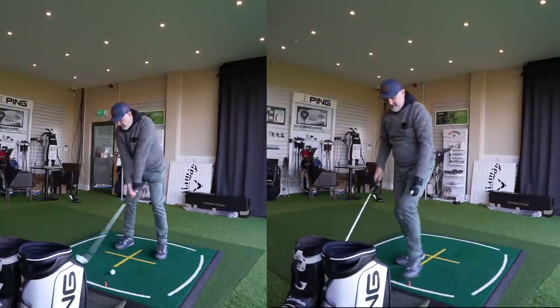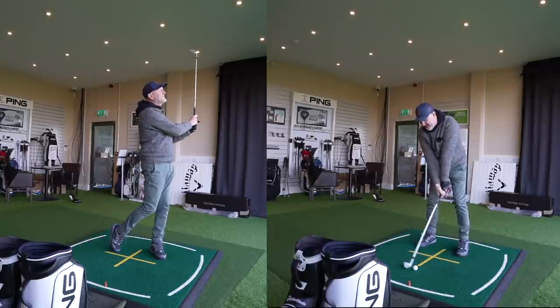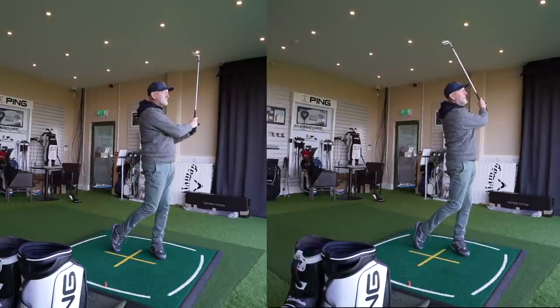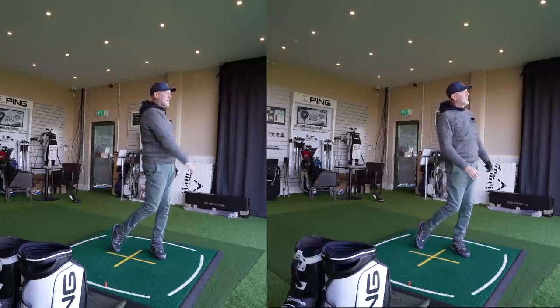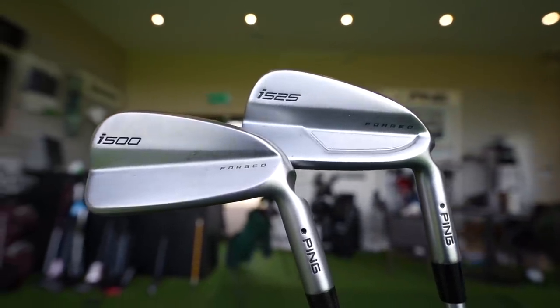Today's video is a simple one — to find out if this iron is any better than this iron. The irons in question are both from Ping: the i525 and the i500. What I want to find out is how these two irons differ, and ultimately, if you currently own i500s, is it worth paying a substantial amount of money to upgrade to the new i525s?